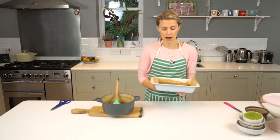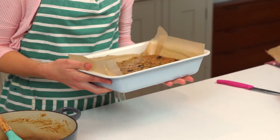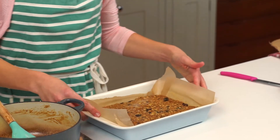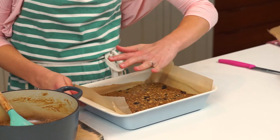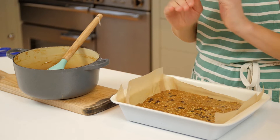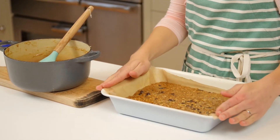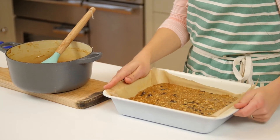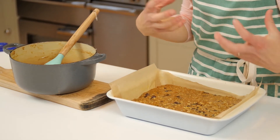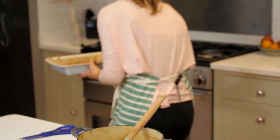I've got a preheated oven at 160°C fan. If you're not using a fan oven, I'd put it at about 170°C. I'm going to give this 10 to 12 minutes. You want the middle to still be wobbly — it's cooked and golden on top, but the middle is still wobbly. It will continue to cook once you take it out of the oven. If you leave it longer because it seems wobbly, you'll end up with rock-solid flapjack.